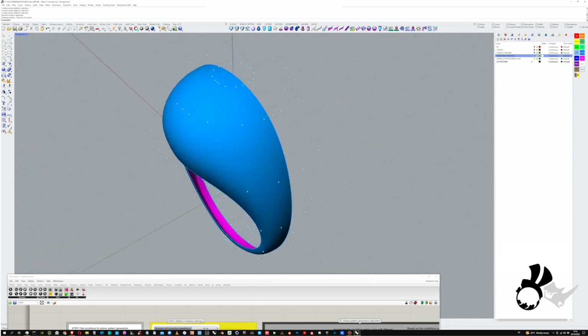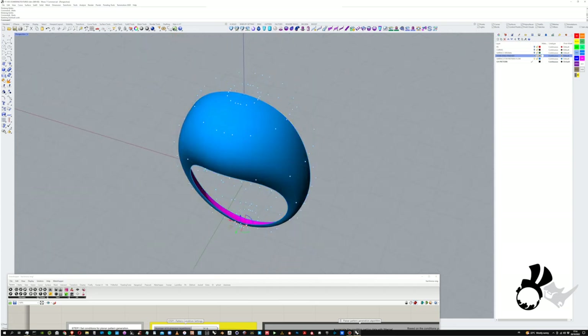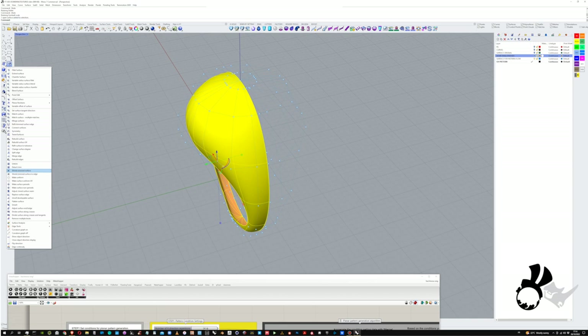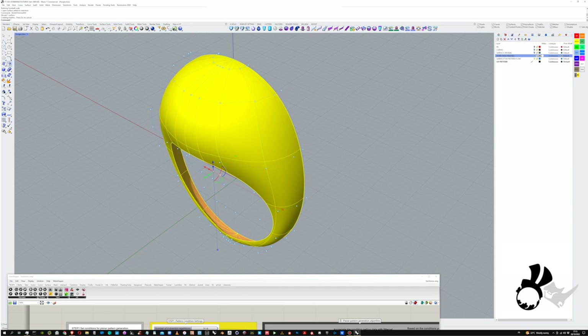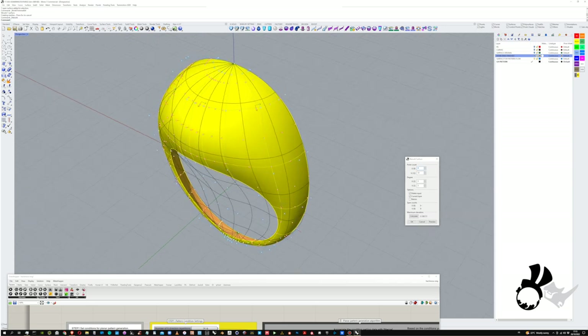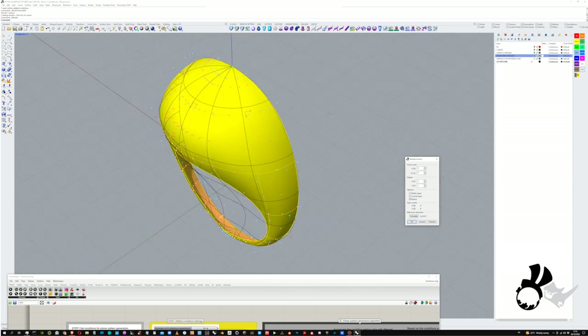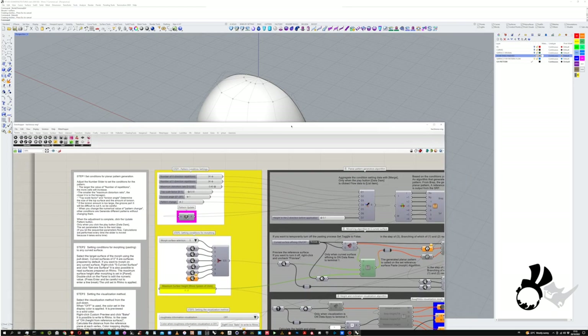We just cut that surface in half and I'm going to use the shrink trim surface command to shrink the control points to the actual edge of the surface. As you see here, the control points on the other side will disappear. We'll use this surface to create the pattern so we can make some alterations that will make it easier to produce the ring for real. I'm going to rebuild the surface so it doesn't have the hole in it anymore and make it even simpler — just using a UV of nine by nine — and then input the surface into our surface components in the Grasshopper definition.